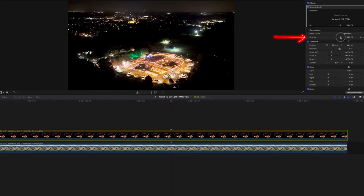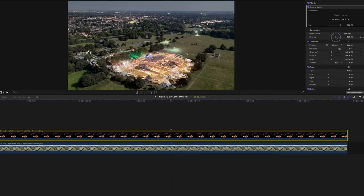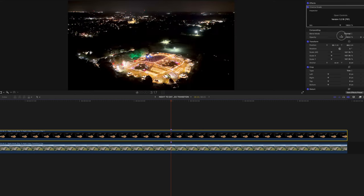You can also use the opacity slider — just move this around and find specific points on your video to make sure they line up.